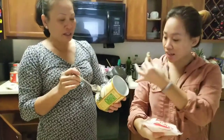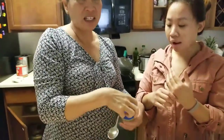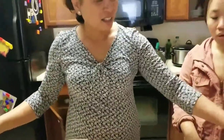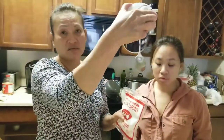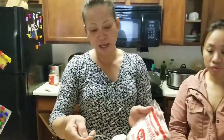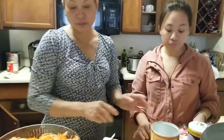Is that MSG, Mom? Yeah, it's the same thing — like chicken bouillon. No salt in here, straight up MSG. So that's all MSG — two tablespoons of MSG. And then pepper, to taste. We got one tablespoon of salt, two tablespoons MSG, and pepper — however much you like.